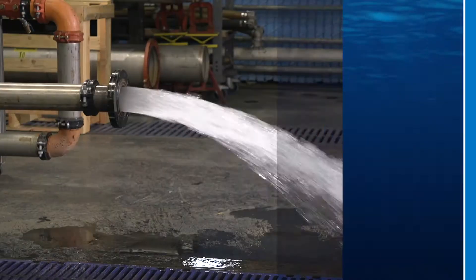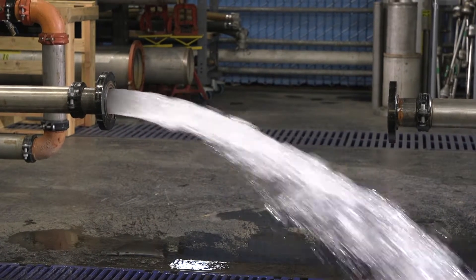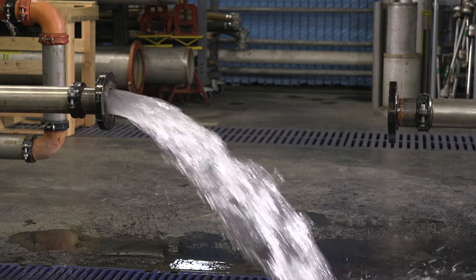Before installing a 350 series detector assembly backflow preventer, flush the line thoroughly to remove all debris, chips, and other foreign matter. Then, shut off the water before installation.